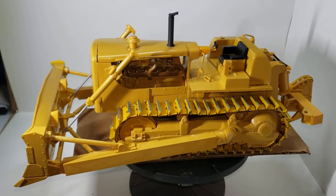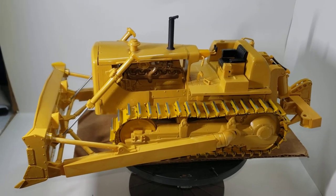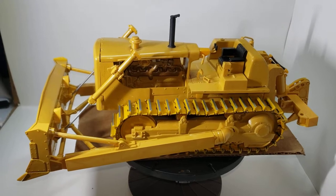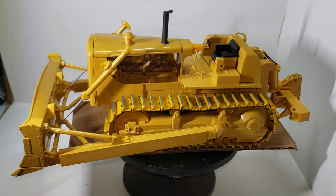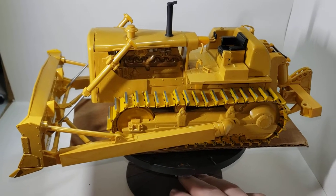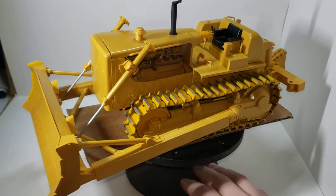Hello and welcome back to Old School Modeler. My name is Nick. Today is Throwback Thursday where I feature my previous builds. So for this week we have something different. This is the Caterpillar DH by AMT.